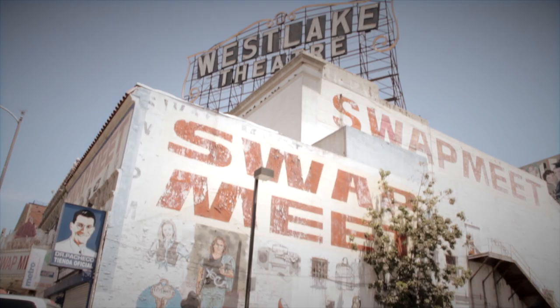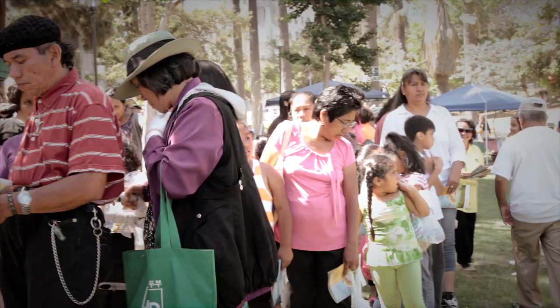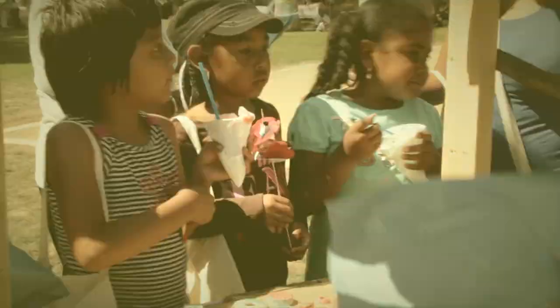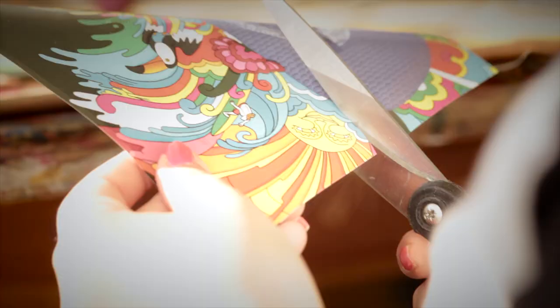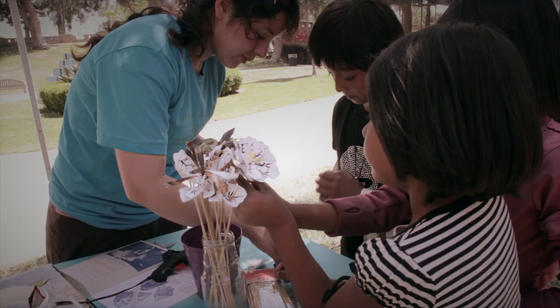Visual culture is everywhere in the MacArthur Park neighborhood, and the swap meet on the corner of Alvarado and Wilshire inspired us to think about exchange and how that could be the topic of a public art class and project. We wanted the students to learn how to make art that they could then create and trade at the final swap meet event in the park.